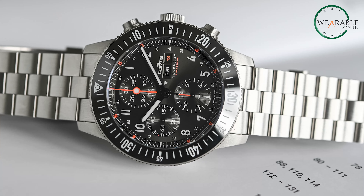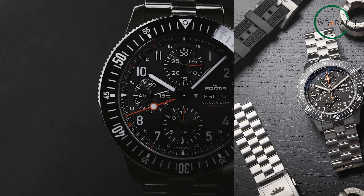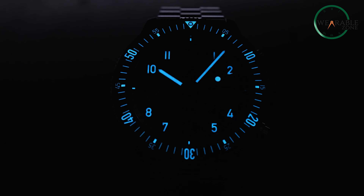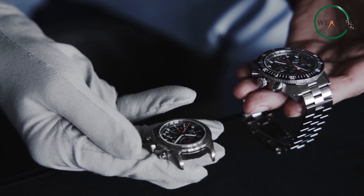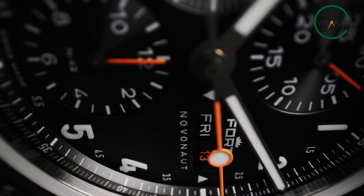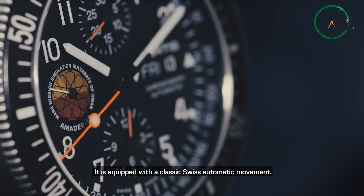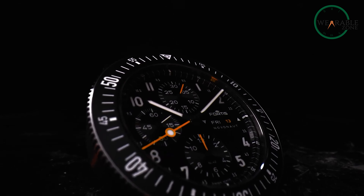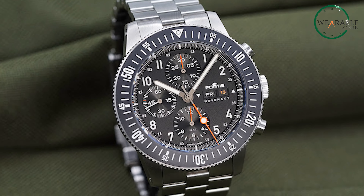This is different from your average watch. Its 42mm case diameter, expanding to 44mm with the bezel, encapsulates a universe-ready timekeeping device. Crafted from recycled stainless steel, it not only exudes durability but also echoes environmental consciousness. With a water resistance of 20 ATM, this watch fearlessly dives into the depths, making it your reliable companion for aquatic adventures. The bi-directional ceramic bezel, adorned with Superluminova markings on polished ceramic, adds a touch of sophistication to its utilitarian design. The smoked sapphire case back offers a glimpse into the inner workings, adding an element of mystery.